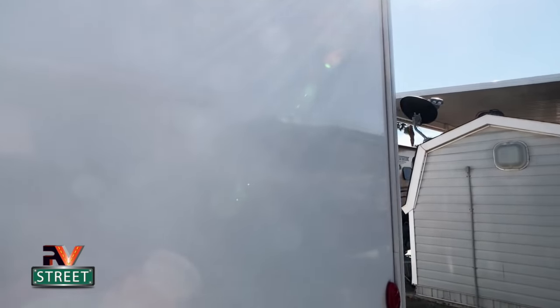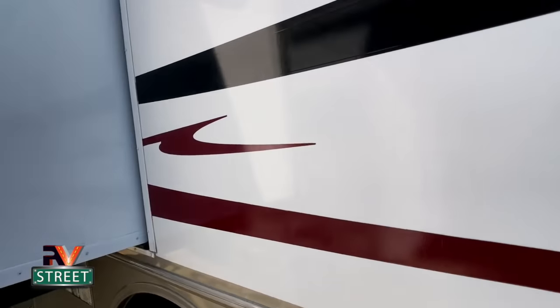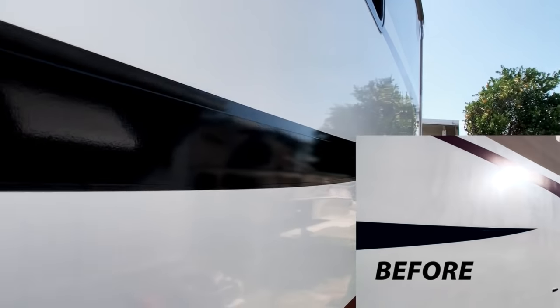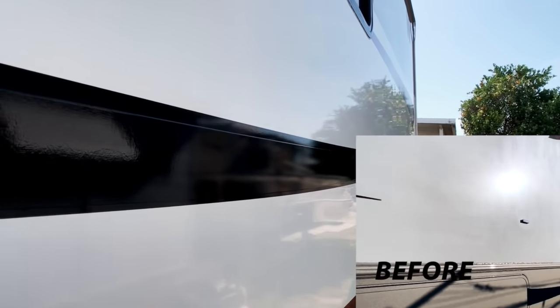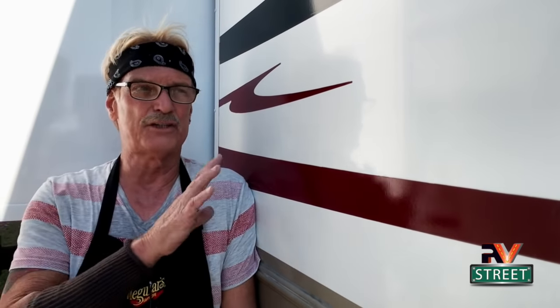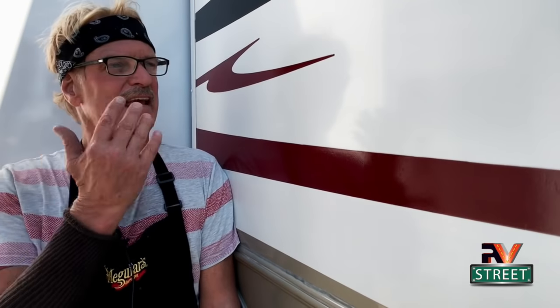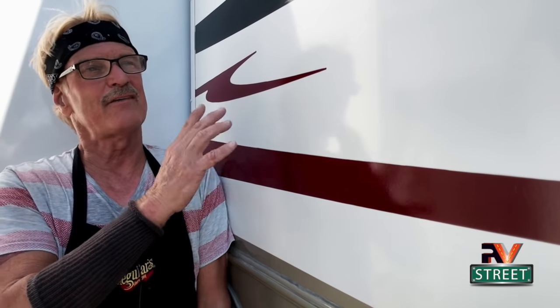Boy, that just came out great — what a difference! You guys probably have a stubborn area on your coach as I do. This is just this one panel that I really need to keep up on. I polish it like this twice a year, where the rest of the coach I can polish once a year and Rejex it. But this one particular panel needs a little more attention. As you can see, it's easy to do. This is why I take the time to show you how I take care of our coach, because I know most of you have got these kinds of things going on with yours. You guys can do this — if you've got the right equipment and you take your time, you get the shine right back.